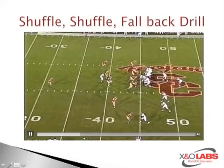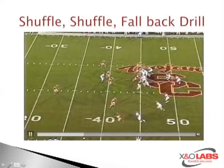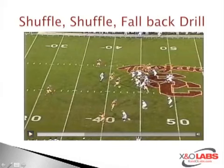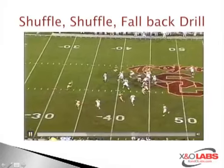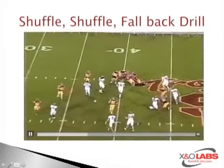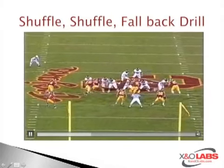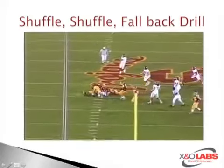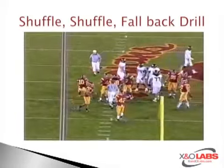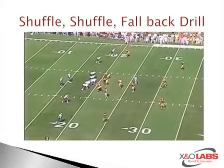Eyes on these two inside linebackers here — this is USC's under front. With the same technique up on the line of scrimmage: there's the inside handoff, there's a tight flow, the ball gets bounced. Fall back and make the tackle. Good job making sure he doesn't get blocked, keeping that balanced position. We're going to talk about block destruction in a second for the rest of the video for the insiders.